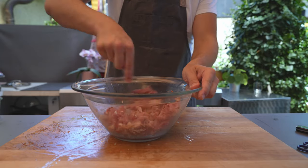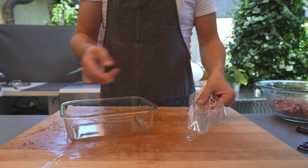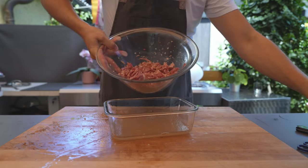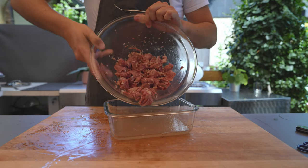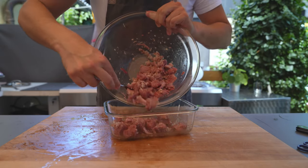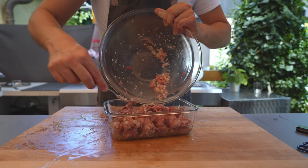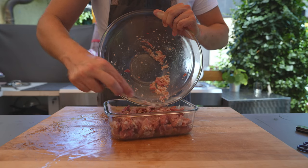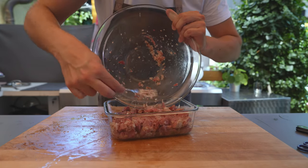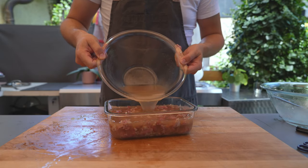Make sure it's evenly distributed. For filling, you could either use artificial casings or, like I do here, a container. Put in the meat and skin mixture and I personally like to press it a bit so it is compact, so there's more meat than gelatin in the final product. Then fill it up with the liquid.